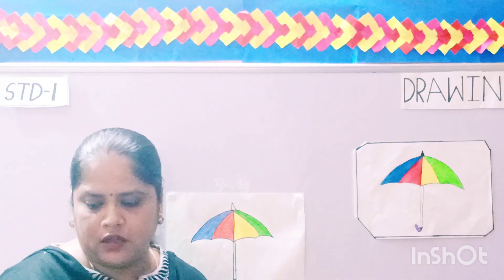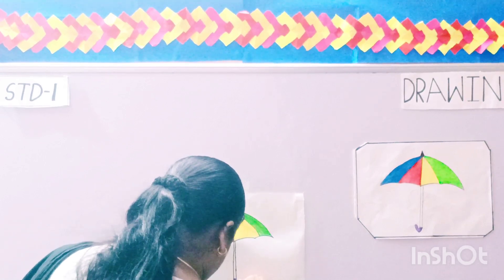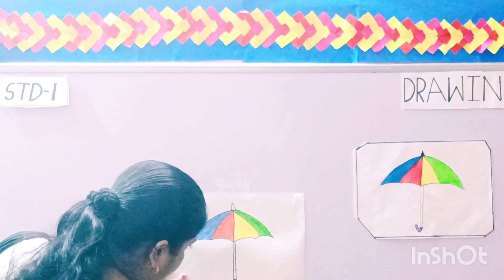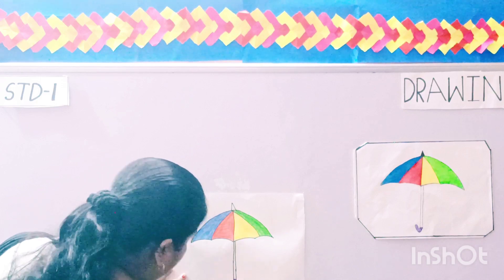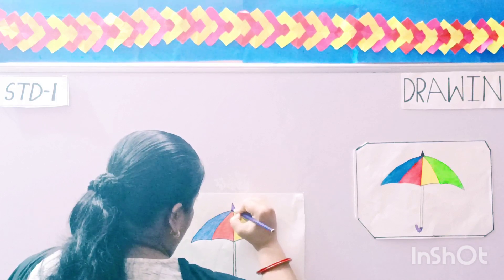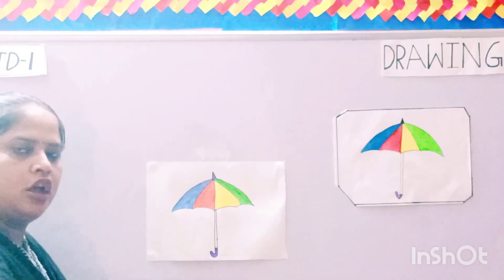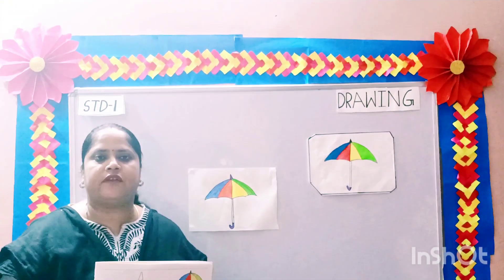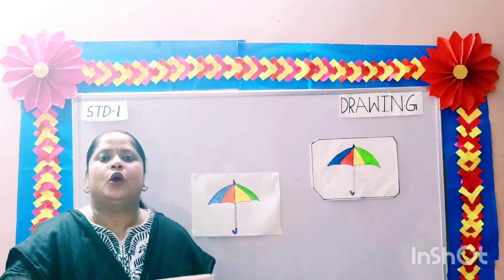Now the handle of the umbrella — the purple color. Same way, you are going to do the final tip of the umbrella with the purple color. Now we have finished coloring the umbrella as it is given in your book. This drawing will be uploaded on your website, so please go through the drawing carefully and draw and color the umbrella neatly. Okay children, thank you.